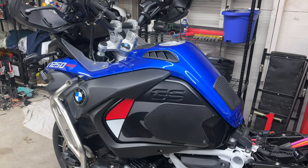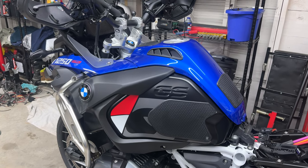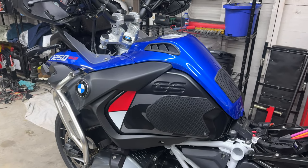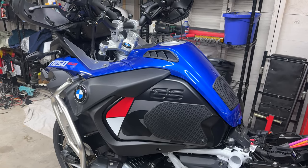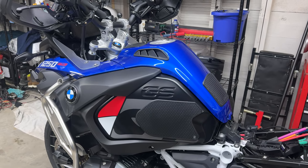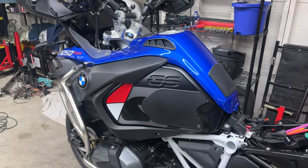BMW makes this really hard. So I'll start with the caveat: if you have a blown front shock and a BMW dealership has quoted you like $300 or $400 to replace it, just pay the money. It's not hard exactly, but it's very involved.